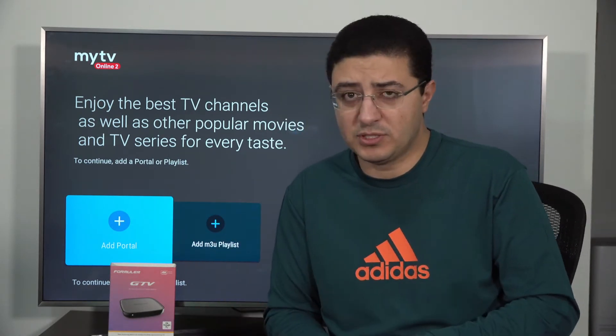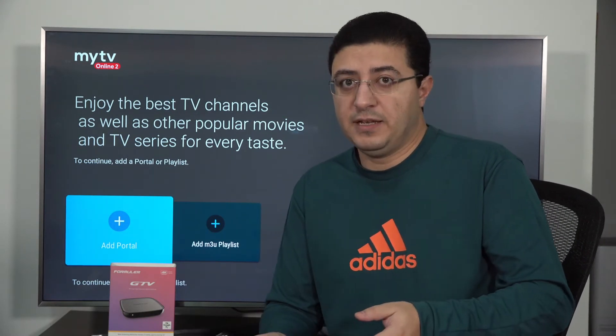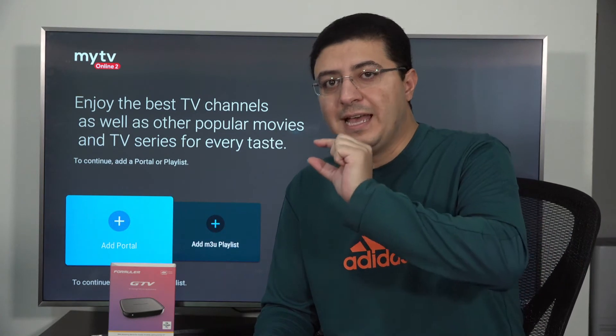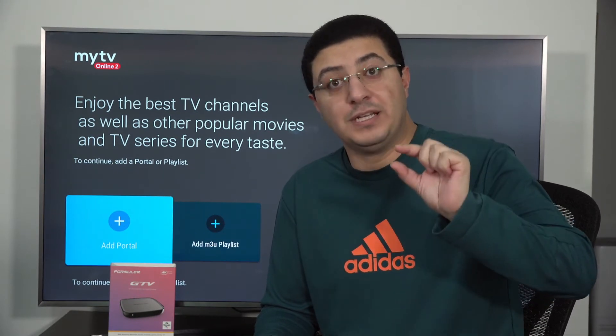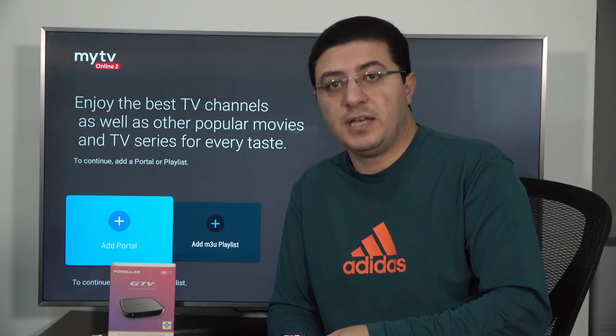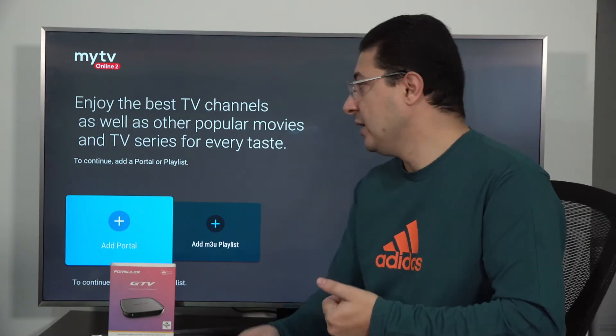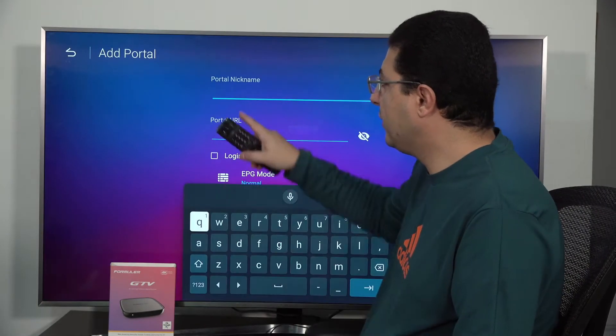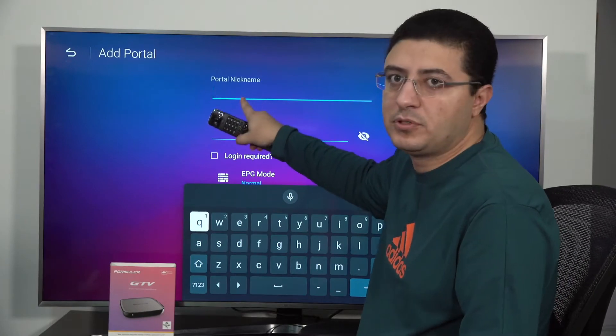If the provider doesn't ask for the MAC address, they will give you a username and password. If they give you the username, password, and link, they will activate directly to your TV. If not, you should give them the MAC address. When they add your MAC address on their panel, they can activate directly to your box. For example, press on 'Add Portal' — it will ask for a portal name, which can be any name you want.